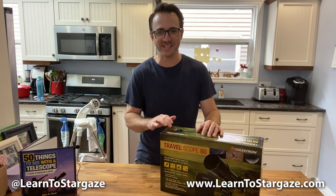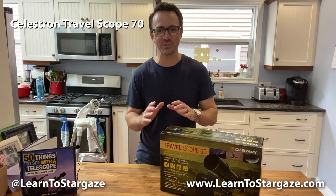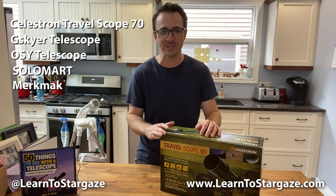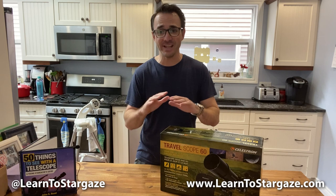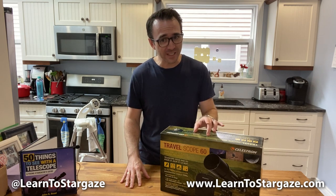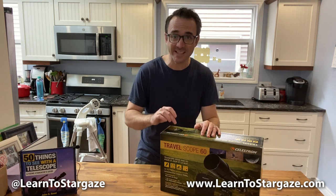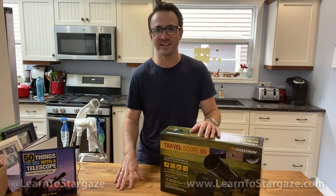we're going to test Celestron's Travelscope 60, which is virtually identical to the Travelscope 70, which is virtually identical to the Zyker series telescope, the OSY series telescope, the Solomark telescope, the Murmac telescope, and so many others. I'm not affiliated with any of these companies, but I'm willing to guess these telescopes don't just look alike — they're probably identical, made in the same factory.